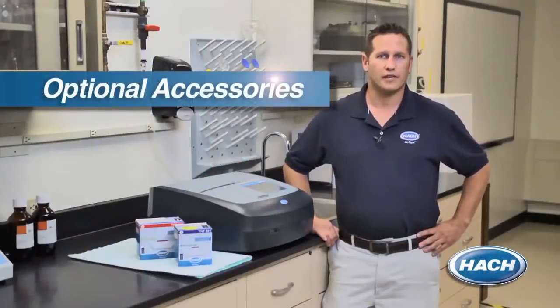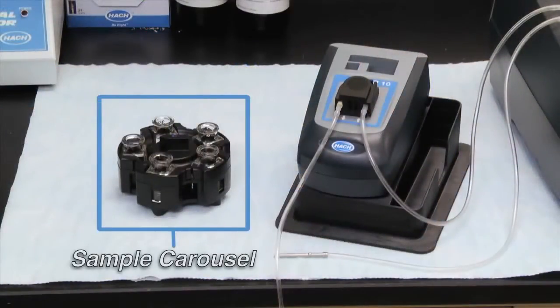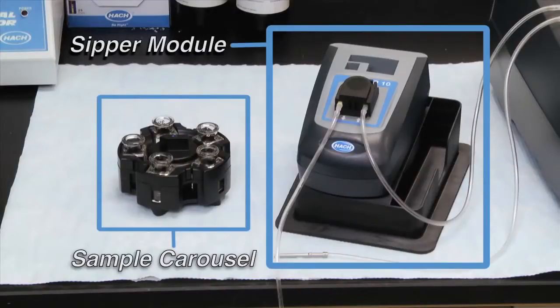By using one of Hawk's sample carousels with the DR6000, you have the ability to perform a high volume of repeat samples. And if you need a defined, fast liquid flow that is error bubble free for generating highly accurate results, a Hawk zipper system can be used with this instrument to ensure optical errors are eliminated.